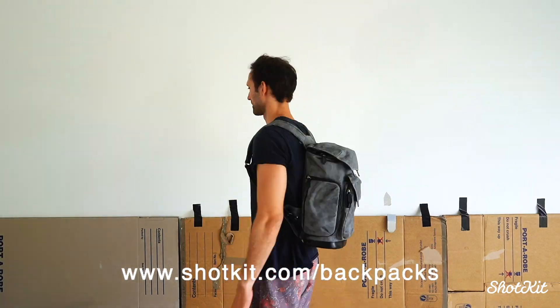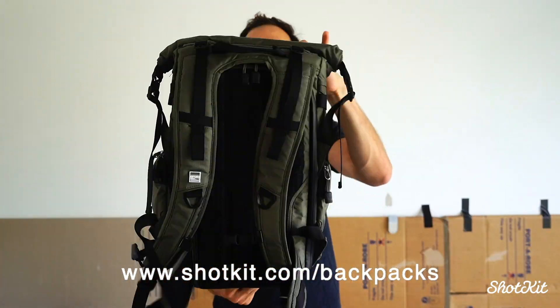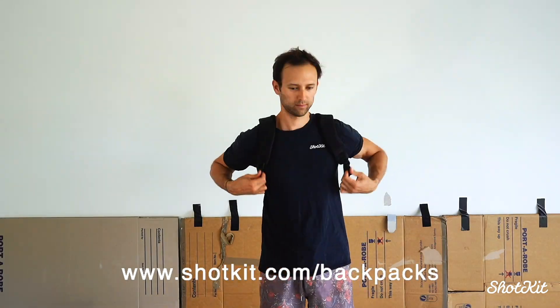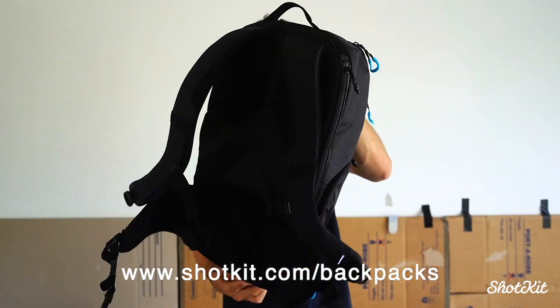I'll show you that in a second, but I have reviewed a ton of camera backpacks in my time. I'll leave a link below to an article I've recently updated to include more of what I consider the best camera backpacks of the year. I've handled so many that I'm a little hard to impress when it comes to new features, because I've seen most of them implemented in some way on other backpacks.